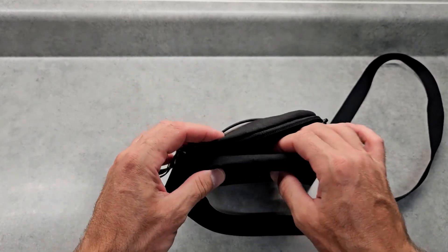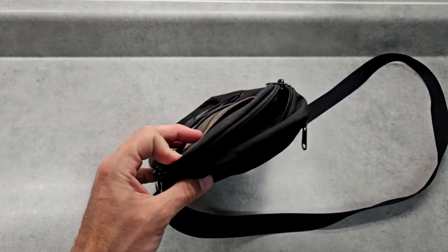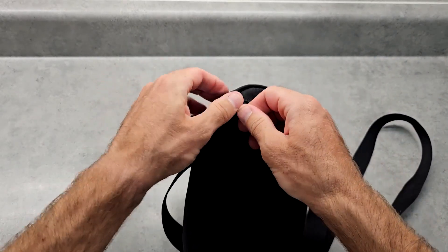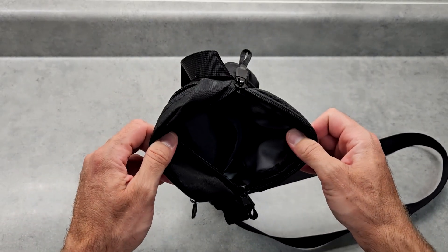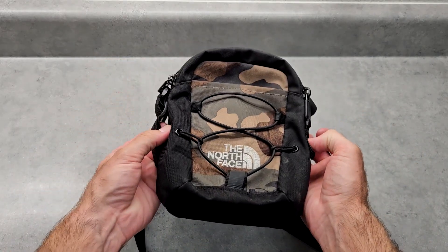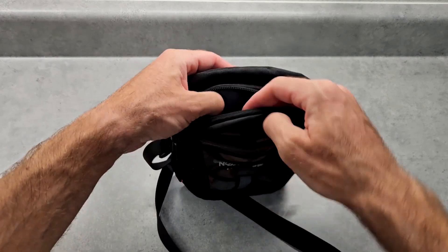It does have a fair amount of storage space, and I'll show you all of what I usually have in here. It does have a zippered pouch in the back, but it only zippers one way, so there's no double zipper there. Also, when you open it, it doesn't open really wide — that's another thing I wish you could change. It would be better if it opened further down for a wider opening, because right now it's kind of narrow.